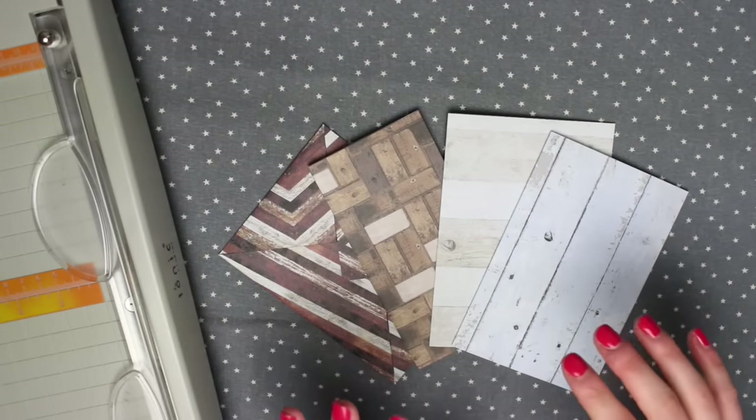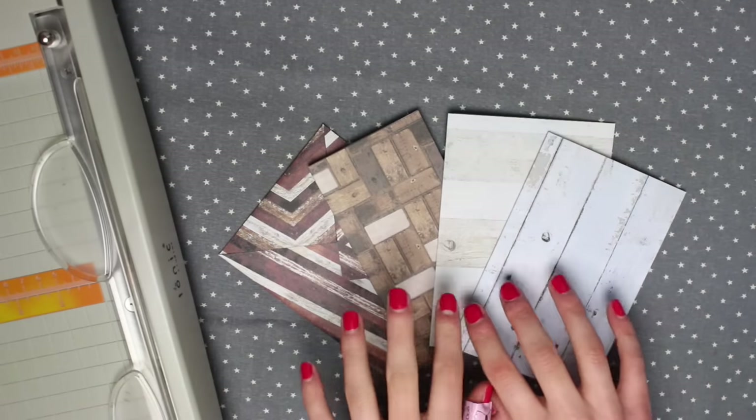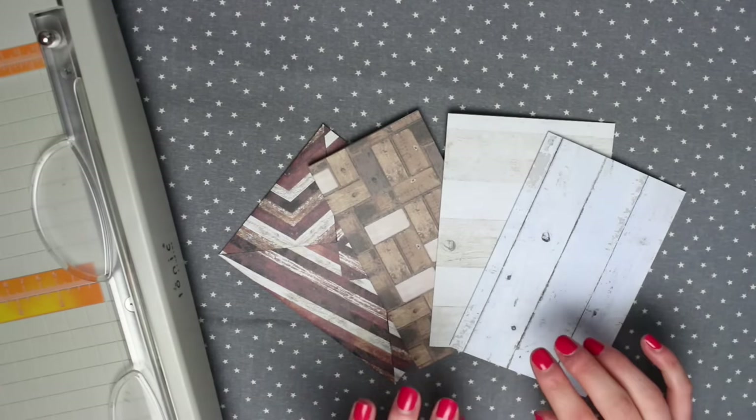Today I'm going to be showing you how you can create a few different styles of happy mail using just 12x12 sheets of paper.